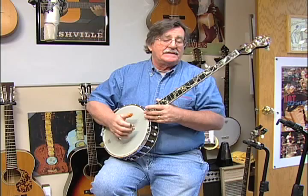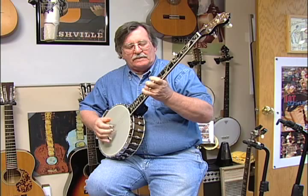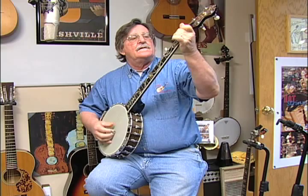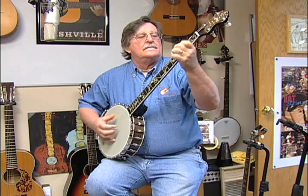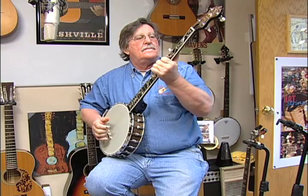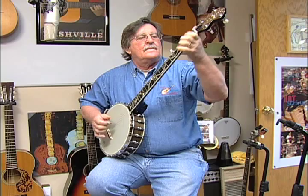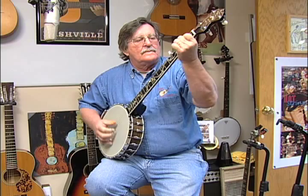And we'll play a little bit of a jazzy blues thing that I've been playing for a while. Gold Tone WL250 Plus.